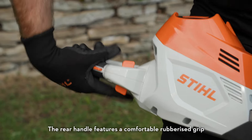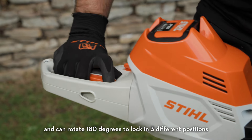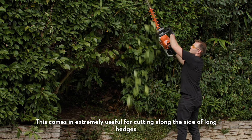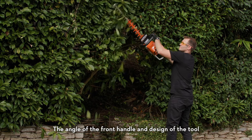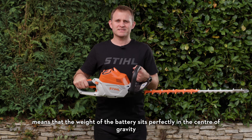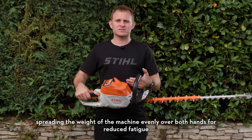The rear handle features a comfortable rubberized grip and can rotate 180 degrees to lock in three different positions. This comes in extremely useful for cutting along the sides of long hedges and reduces wrist strain and discomfort. The angle of the front handle and design of the tool means that the weight of the battery sits perfectly in the centre of gravity, spreading the weight of the machine evenly over both hands for reduced fatigue.